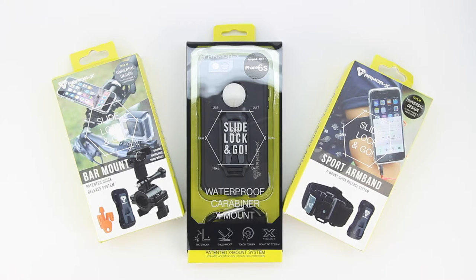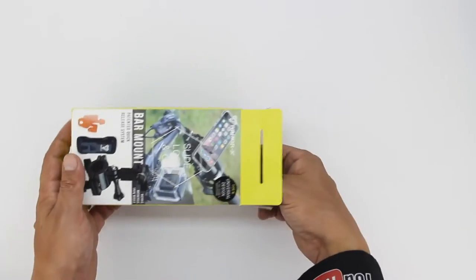I'm going to go ahead and drop a link down in the description to their website, so check out all the great products that they have to offer. In terms of the unboxing, we get an excellent presentation from Armor X, with both text and images getting us more familiar with our products.